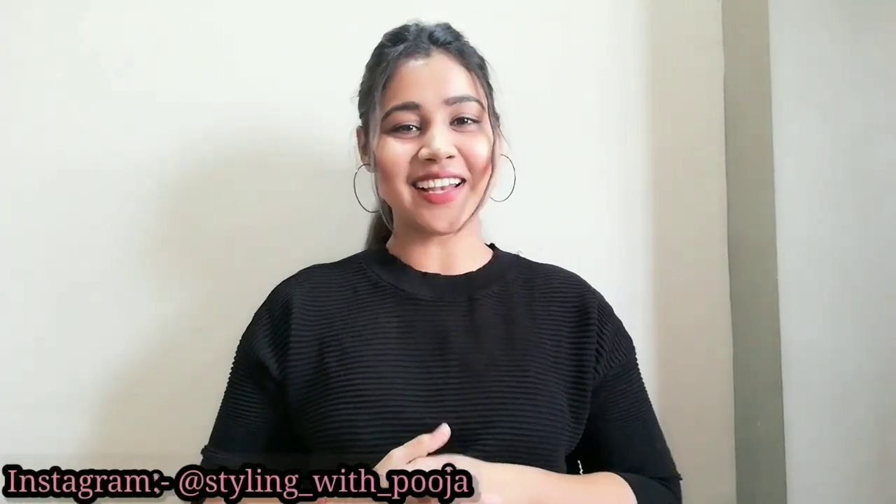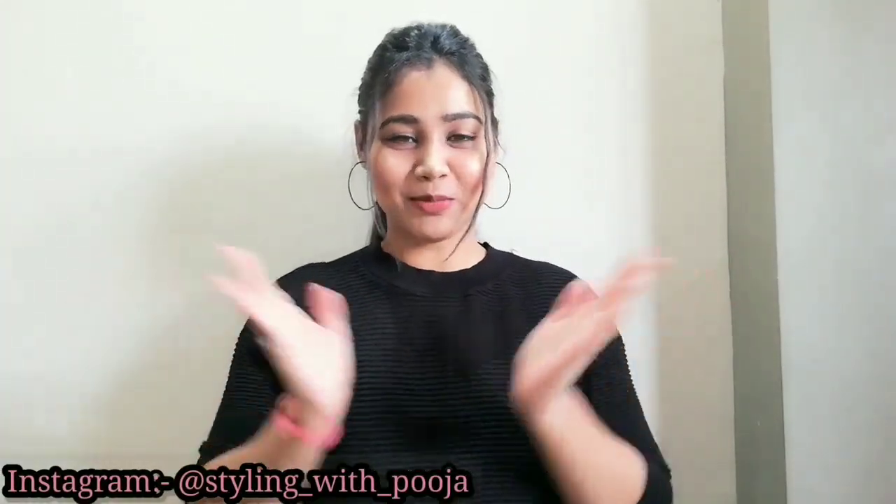Hi guys, welcome back to my channel Styling with Puja. How can we remove upper lip hairs at home? In today's world it is very important to look presentable, but what do we do in lockdown? The question is how do we remove our facial hairs and how do we clean our face? That's why I will tell you how to remove facial hairs at home.